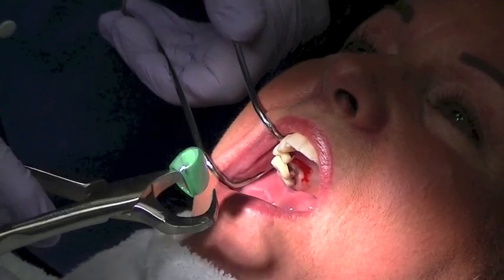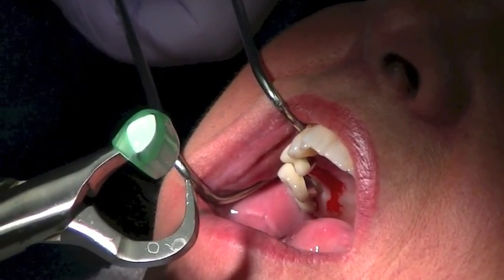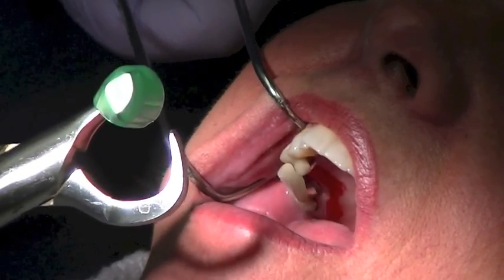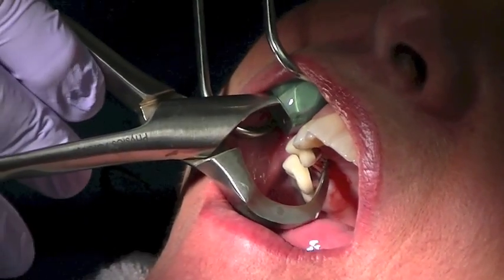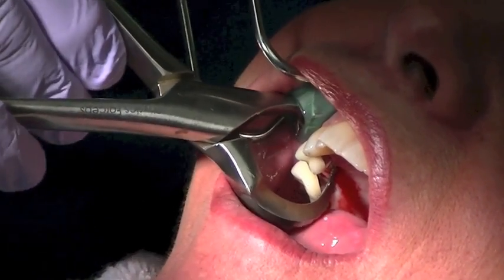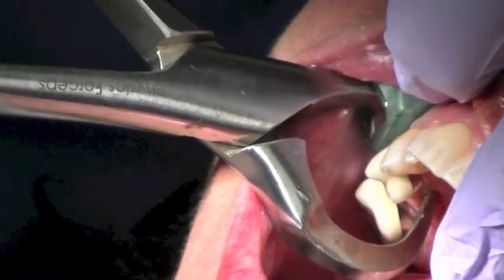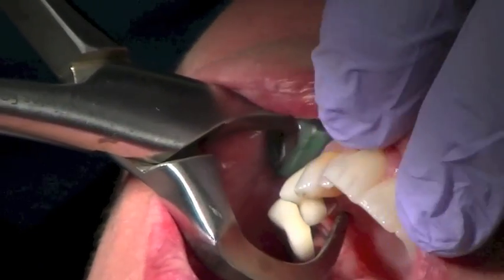We will use some levering techniques. I'm going to rotate my wrist towards the corner of her right eye. I'm not using any forearm or bicep pressure. So I'm going to engage my physics forceps onto the palatal surface of the tooth, and I'm placing the bumper up the vestibule as high up as I can.